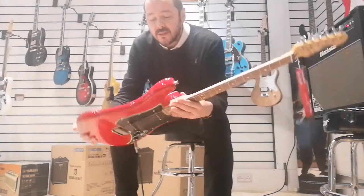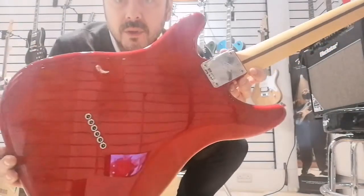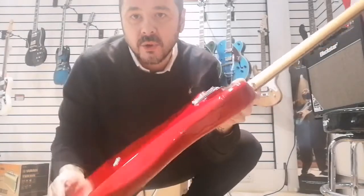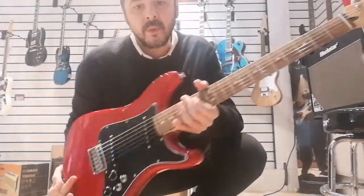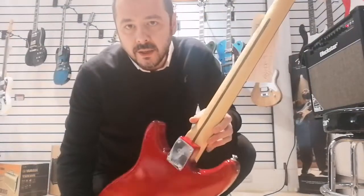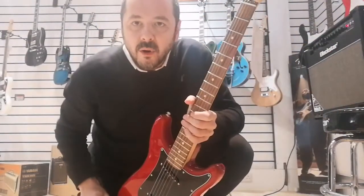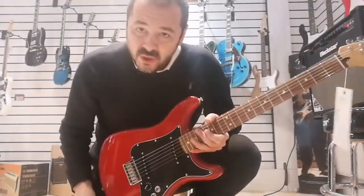The body has a lovely grain on this — absolutely beautiful grain in that wood. This is a transparent crimson finish, with a maple neck and Pau Ferro fingerboard. Really, really comfortable, great guitar.